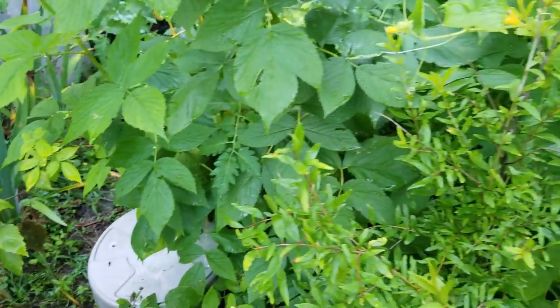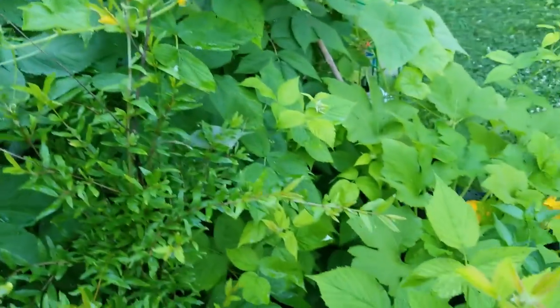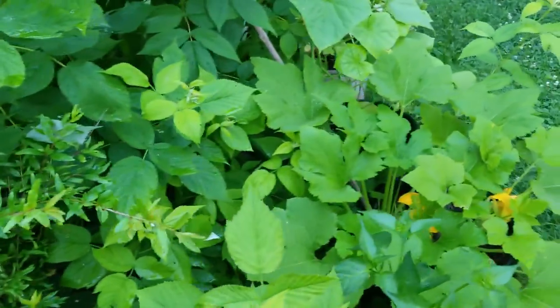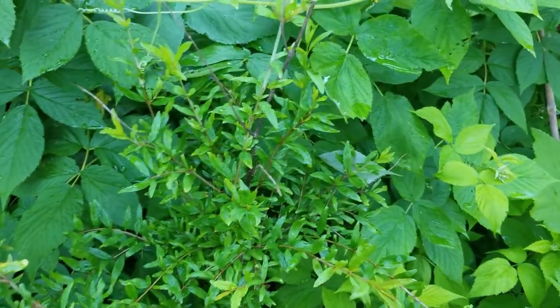I'm good at putting out plants, but not labeling them. I have them labeled when I start off, but by the time I start putting stuff out here, it's a wrap — I'm just trying to get it out.